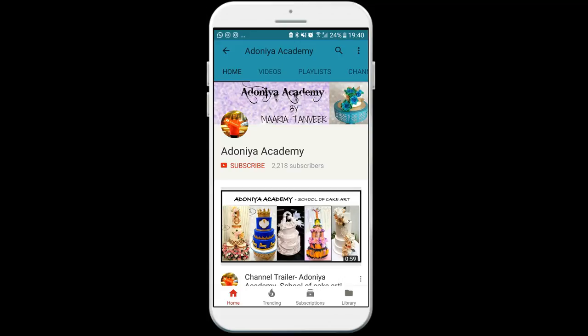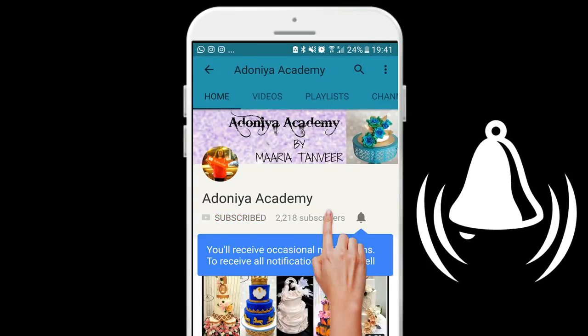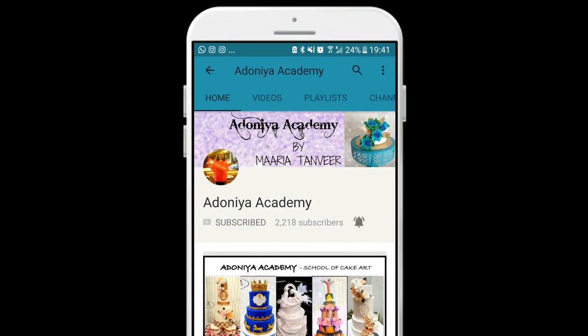Hello and welcome back to Adonia Academy, this is Maria here and it's lovely to see you guys back again. If you're new to my channel, don't forget to subscribe and hit that bell icon so that you get notified.